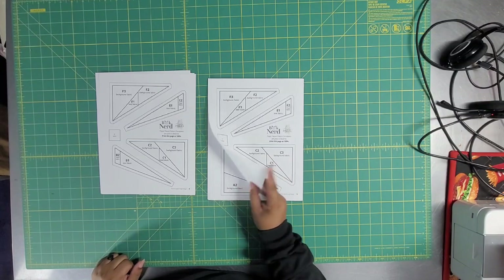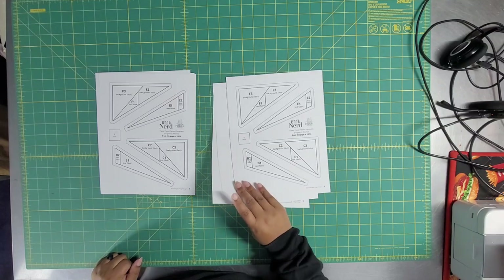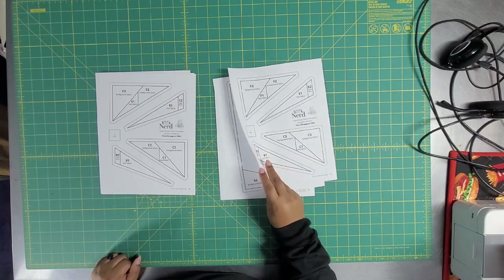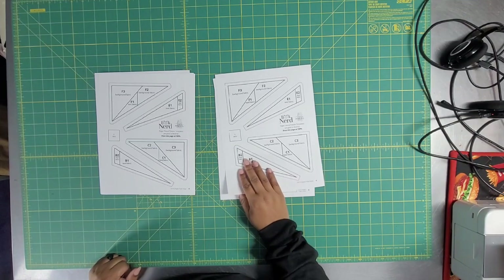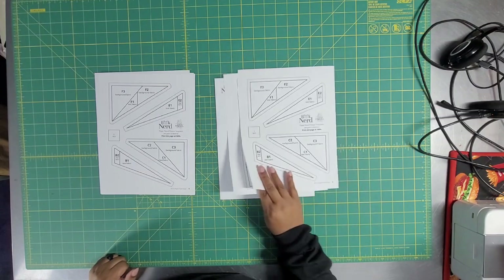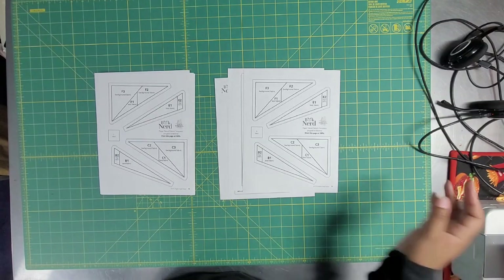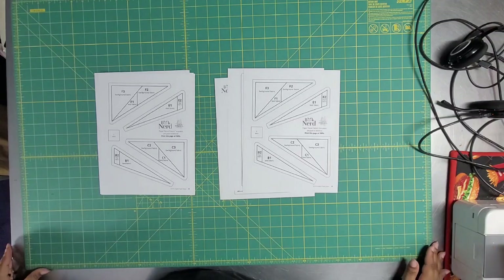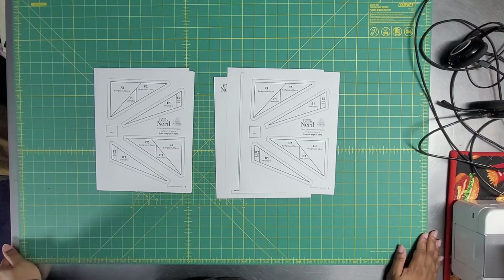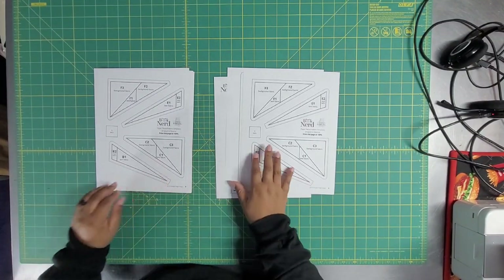I printed this out on my printer on nice paper — do not use your nice paper, you want to use some super thin paper for foundation paper piecing. The last three pages — six through eight — if you were doing the full quilt you'd need to print those out 20 times. I just get to print them out two times, which is why I'm not scared to start this at nine o'clock at night. My inability to tone things back is really showing right now — you guys won't believe how many quilts I'm going to get done.